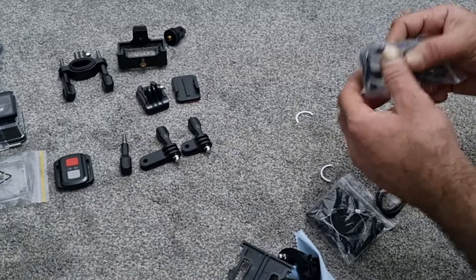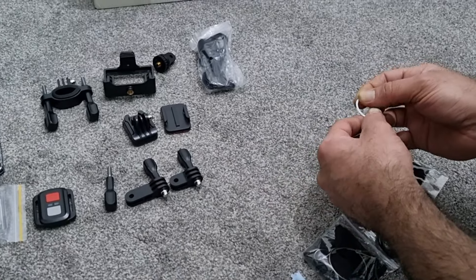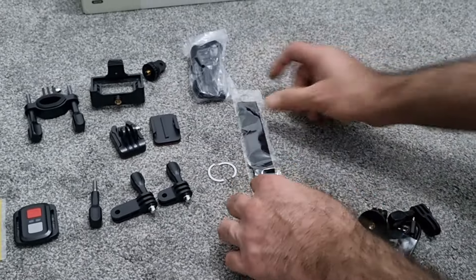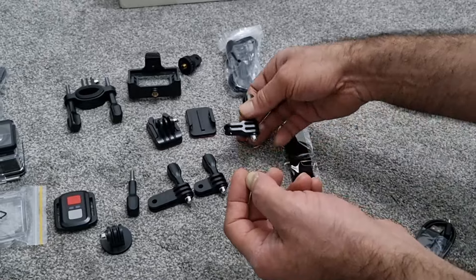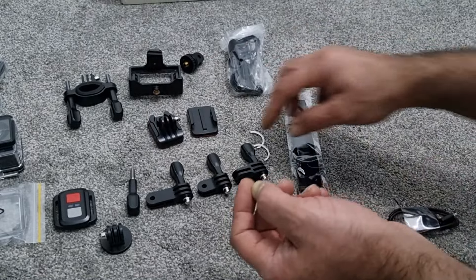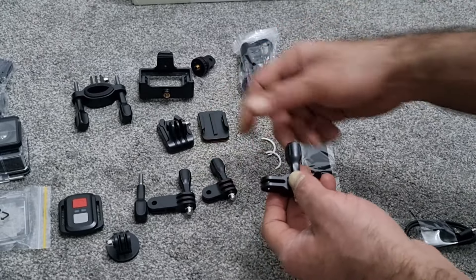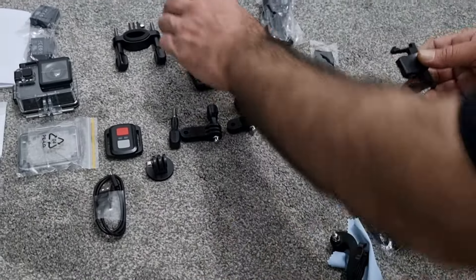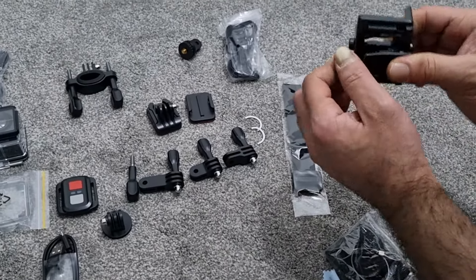We've got some cable ties, a mic that's boxed in, and a strap. A few more adapters — this one's probably a tripod mount, and another one of these angle mounts. You've got one that changes the angle by 90 degrees, and then you've got your USB recharge cable and the clip for attaching it to something.